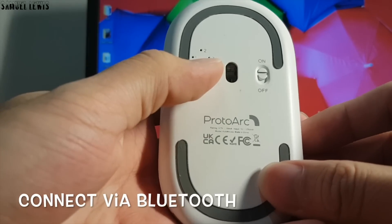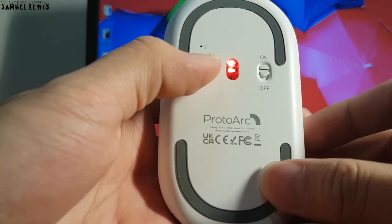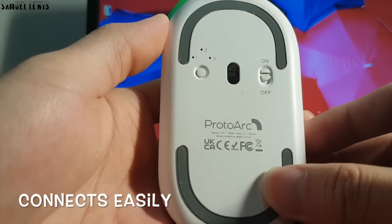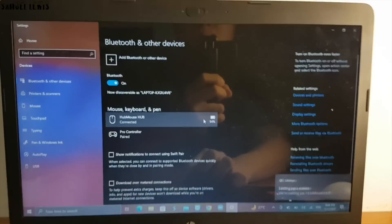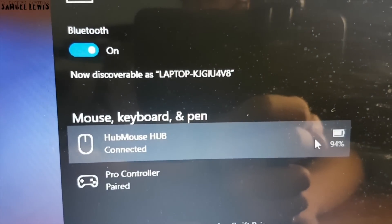In this demo, I will try to connect to the mouse via Bluetooth. Activate the Bluetooth mode on the mouse and go over to the computer Bluetooth settings to get it connected. The entire setup process took under 2 minutes — fast and easy to use.